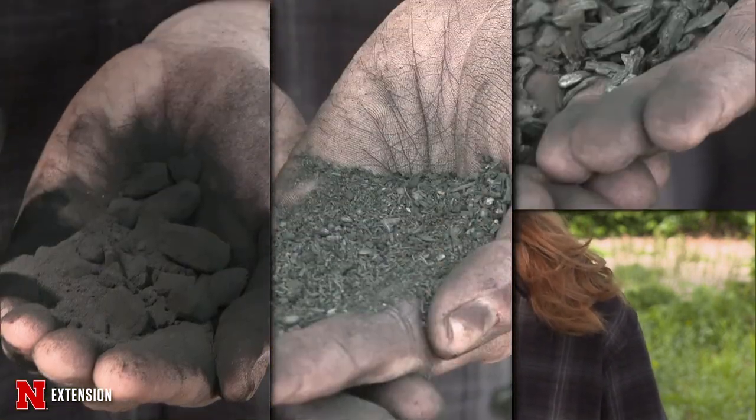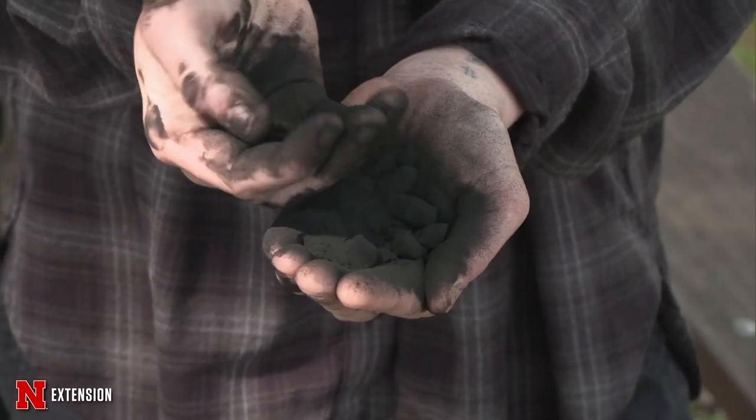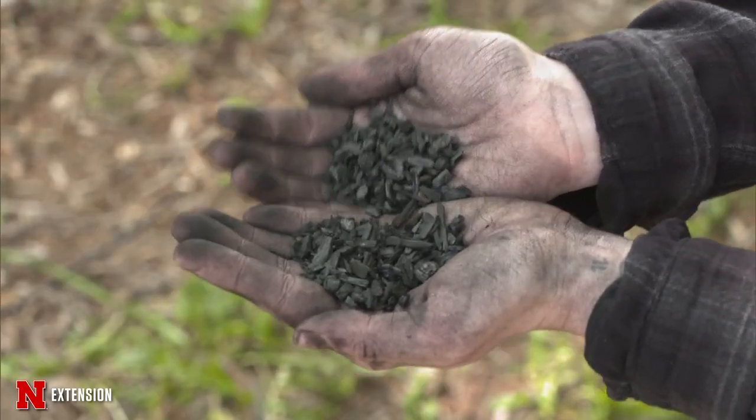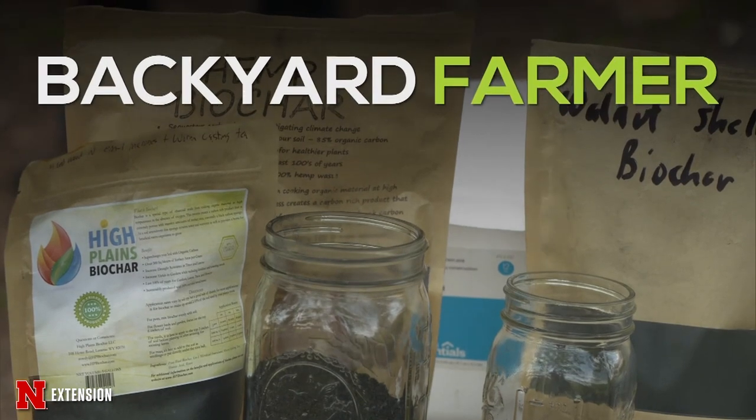Biochar comes in a wide range of particle sizes. If you're amending a sandy soil for better water retention and more organic matter, look for smaller particle size so it can aggregate that soil. If you want a bulking agent in a potting mix, something to add to compost, or something to mix into dense clay soil or remedy compaction, look for a larger particle size — up to maybe four millimeters. Biochar is sold dry; you can prepare it by mixing it with compost in a 50-50 ratio or soaking it in water for about 24 hours, which can help reduce erosion or keep it from blowing away.